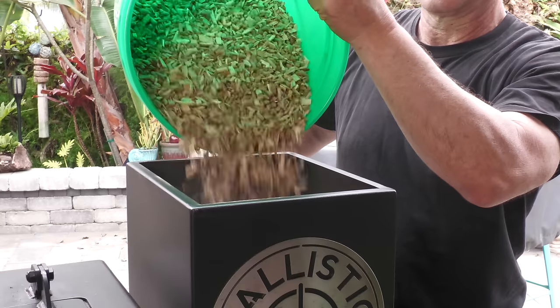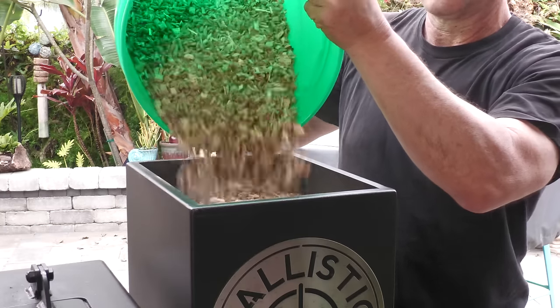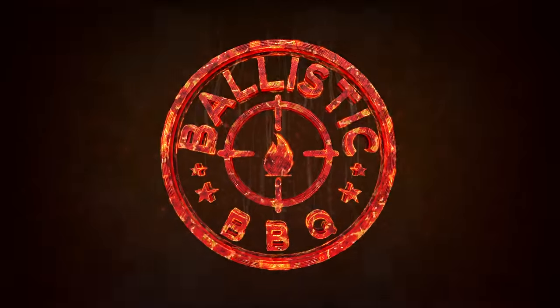Today on Blessed Barbecue I'm going to be answering some questions you guys had regarding using a blend of 50% wood chips and 50% pellets in the pellet cooker. I recently did a video where I used that blend in my Lone Star Grills pellet smoker, and the video generated a good amount of interest and a lot of questions regarding this technique. So I'm going to answer all those questions you guys posted — thank you for that — in this video.